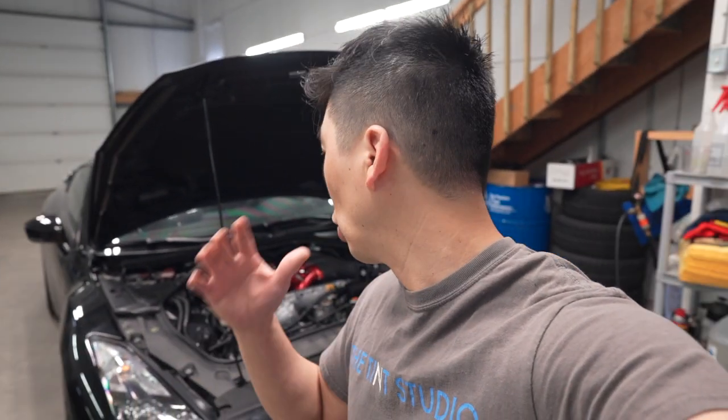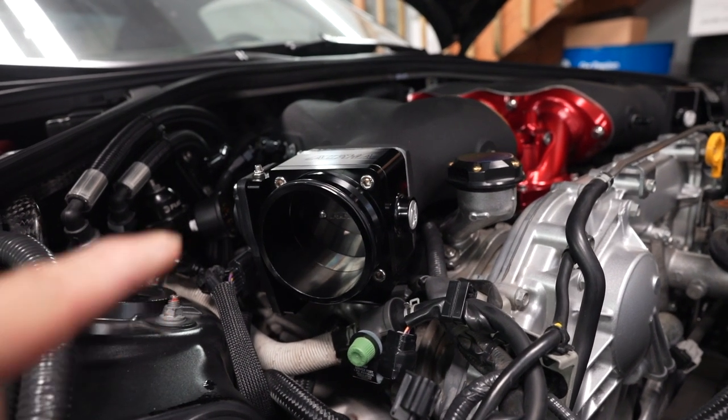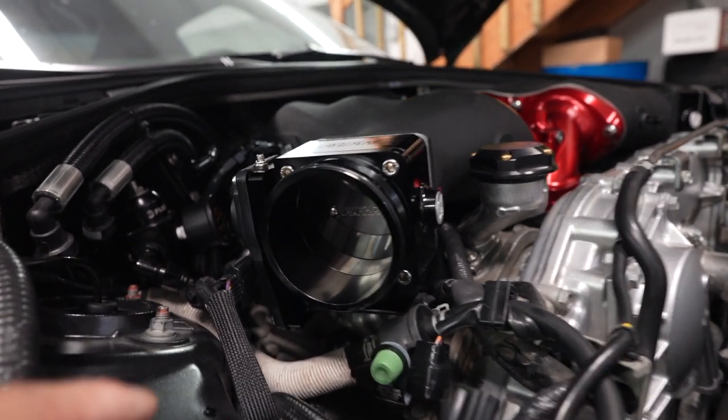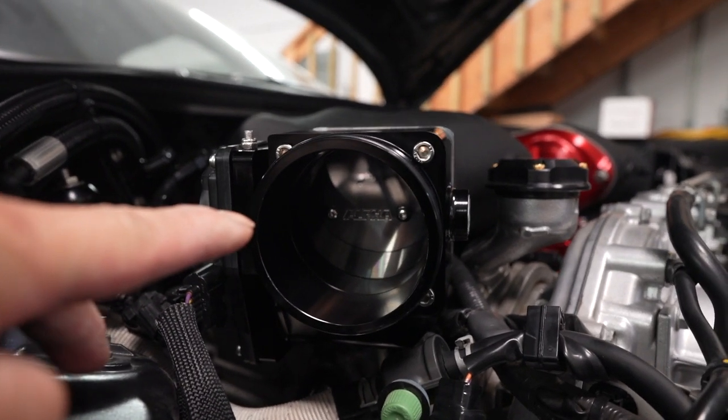Before I start the vehicle, I'm just going to go over what I did and where we're at so far so you guys are up to speed. I kind of want to talk about the throttle bodies too, because I noticed you guys noticed the throttle bodies and you're probably wondering why. What can I say — these throttle bodies are absolutely gorgeous. The attention to detail is just phenomenal. If you can notice inside there, the butterfly flap even says alpha on it.